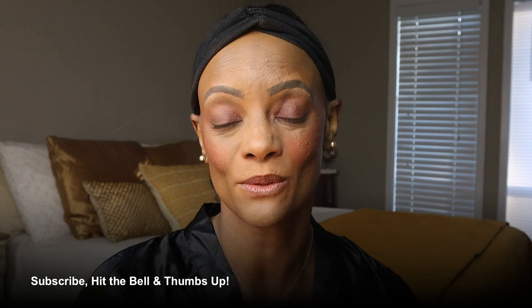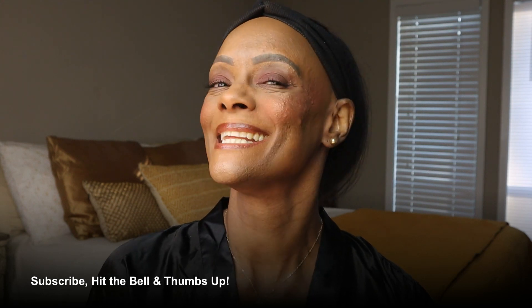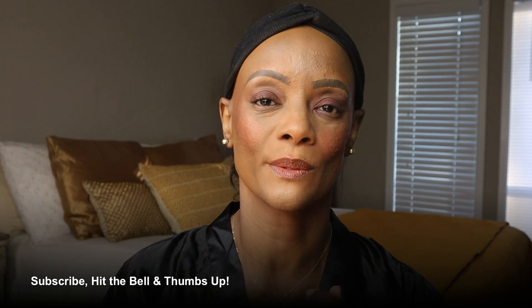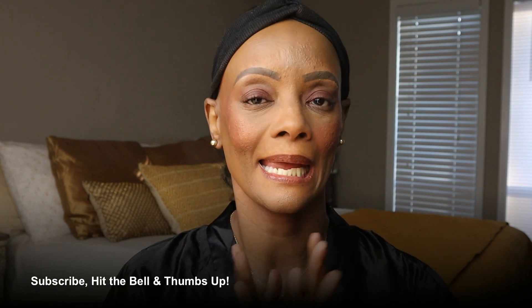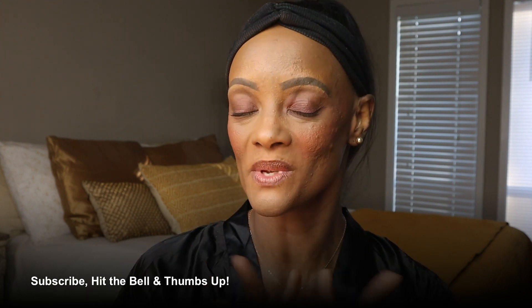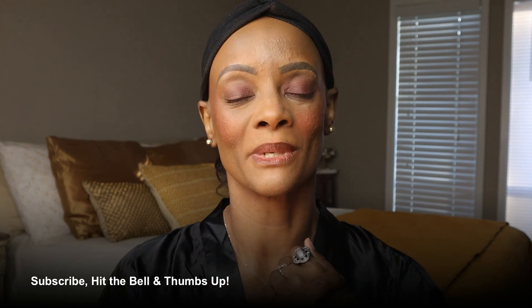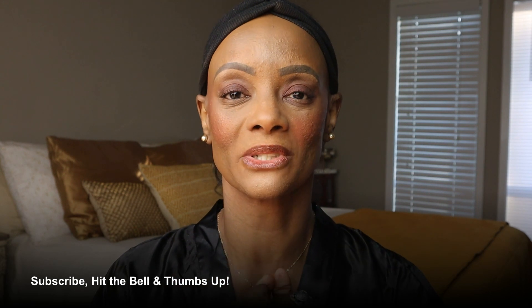Hey everybody, welcome back to my channel, the Lotus Doll Shop's Balanced Lifestyle channel. Thank you for clicking on. If you're new here, I am Vaughn. Happy 2022 to everybody, and because it's a new year, we all are trying to conquer those fitness goals that we do pretty much every year — let's just hope this year we'll stick to them.